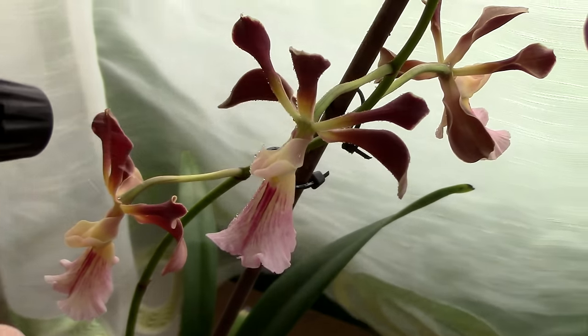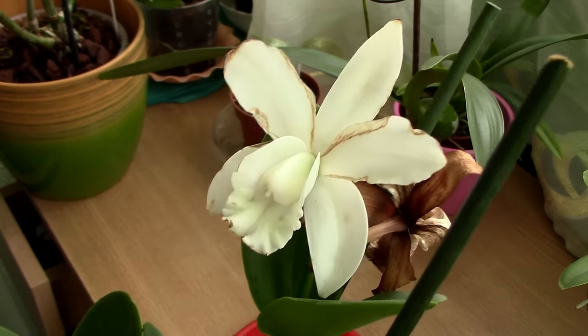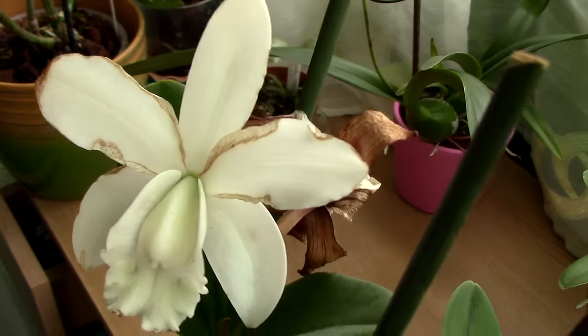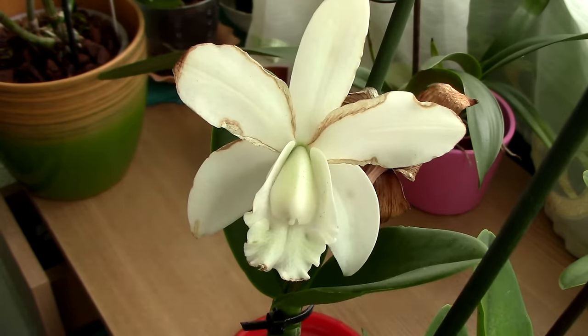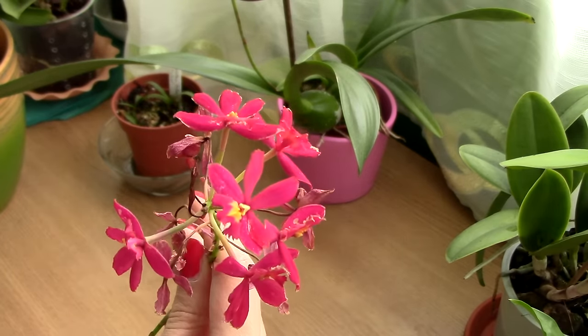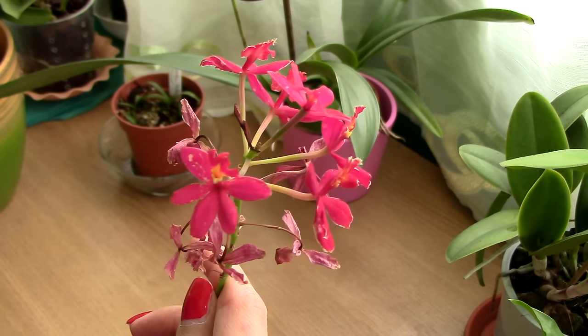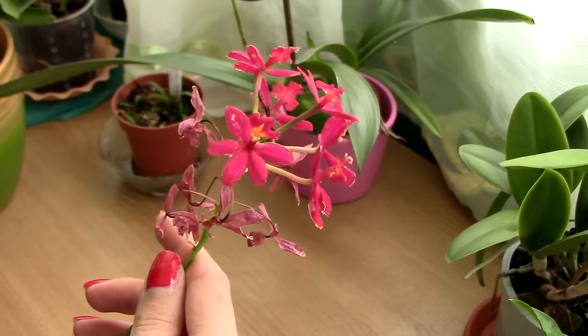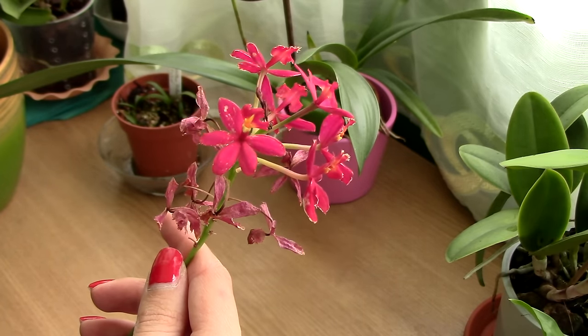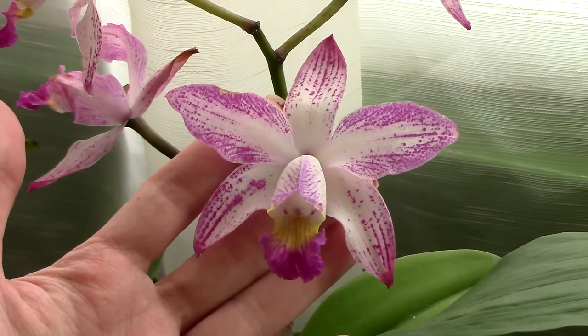Seventh don't: don't mist orchid flowers. You might have heard that misting is good for orchids. This is slightly relative — it depends how well ventilated your growing area is. If in some cases misting leaves can benefit orchids, misting flowers is never a good idea. Blooms are more fragile than leaves, and in the vast majority of cases, water droplets will cause mold spots or patches on the flowers. Needless to say, it does not look good and can make blooms fade faster. So try to avoid any water on orchid blooms.